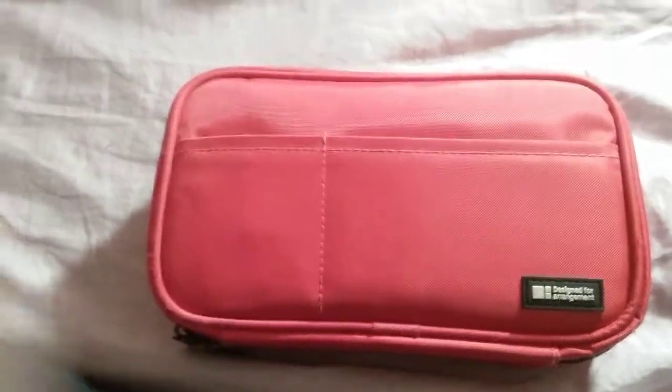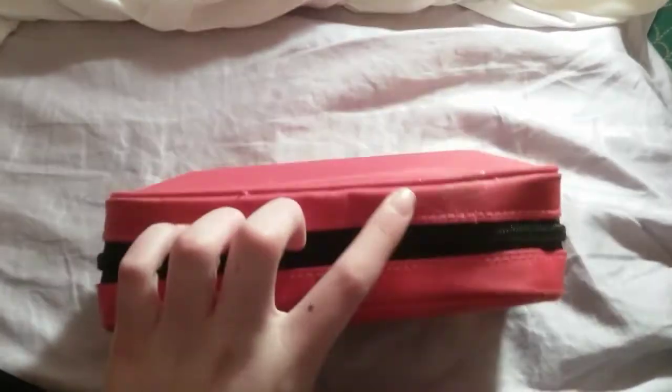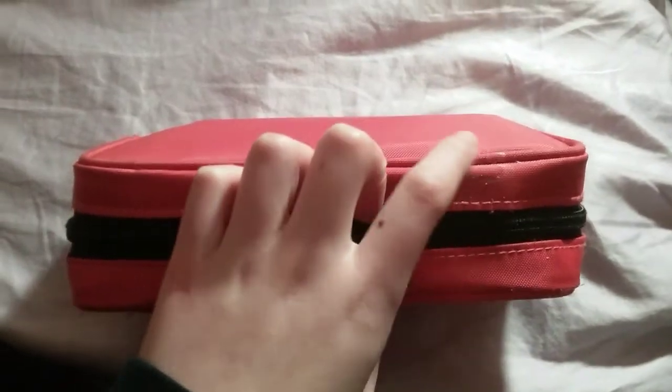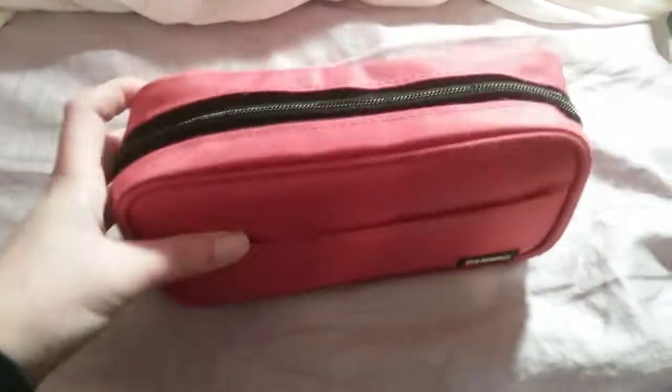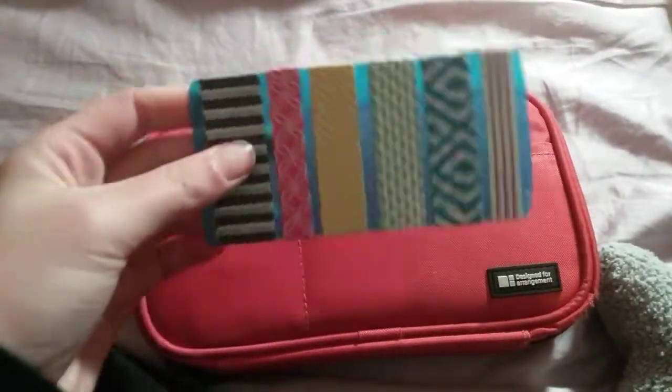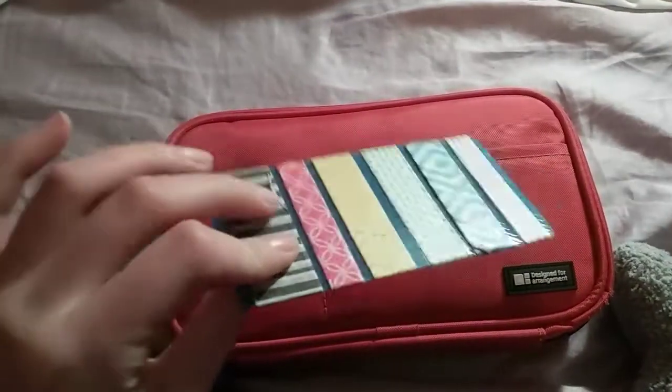So it just has these front two pockets, which you'll get to in a second, but I just want to show you — it is like this little rectangle. There is a stain there because I have had this for quite a long time. If you just roll it around, here it is: one zipper. So in this front little pocket here I have this little washi tape type thing.